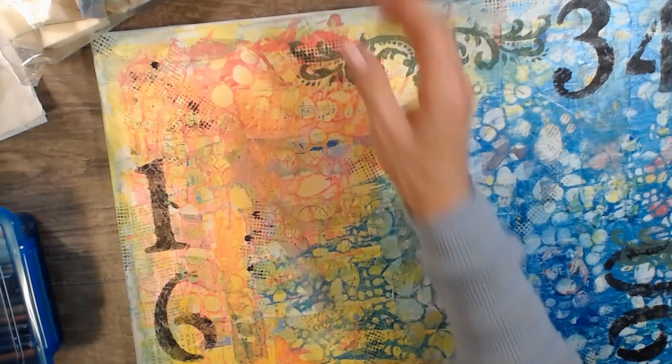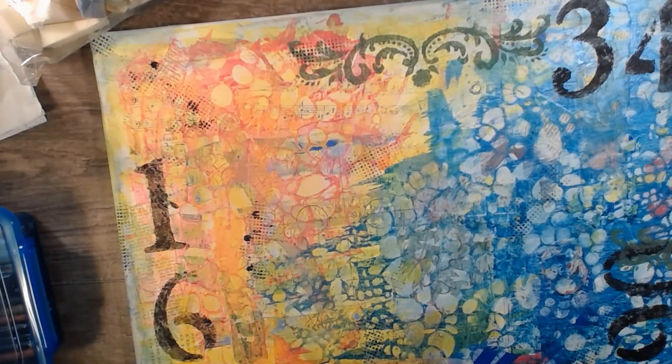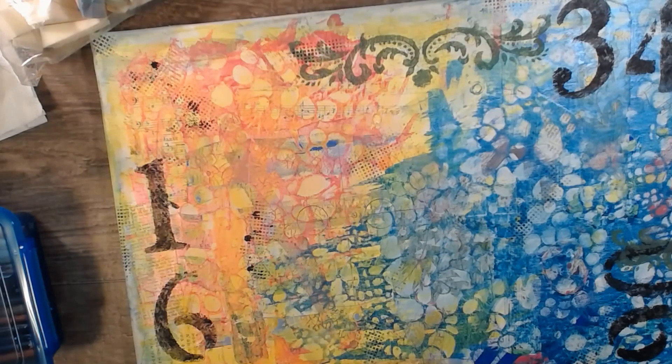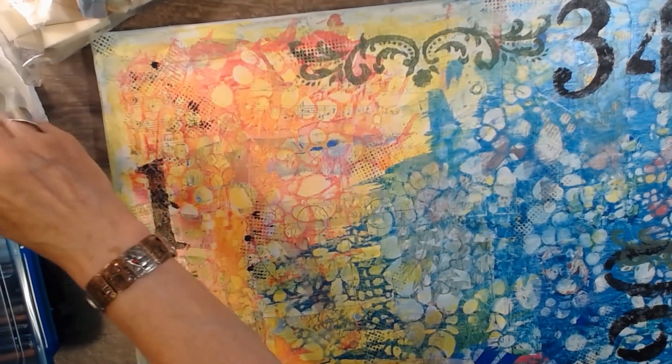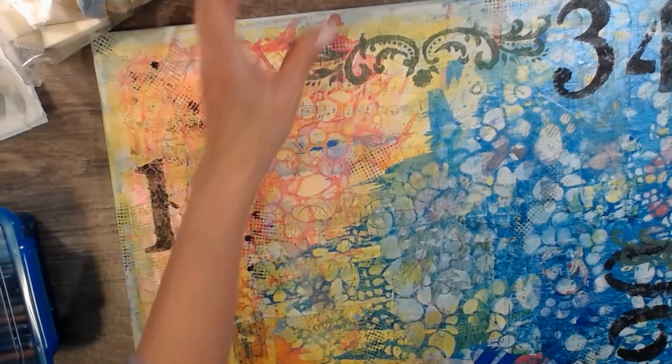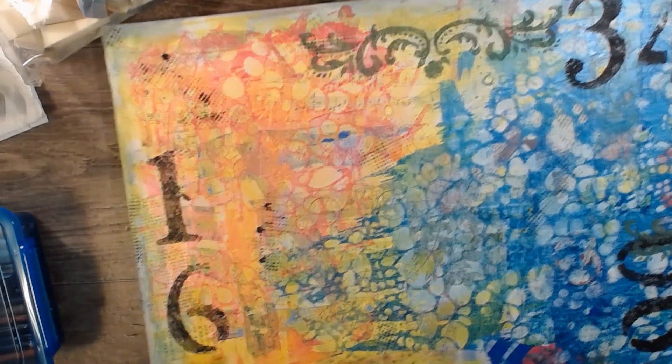Oh, there's a bug in here — I'm going to smash it, smack it. After this dries, we'll draw. I think it would be easier. I'm not going to try to get a full coat — I don't care if some of this shows through.